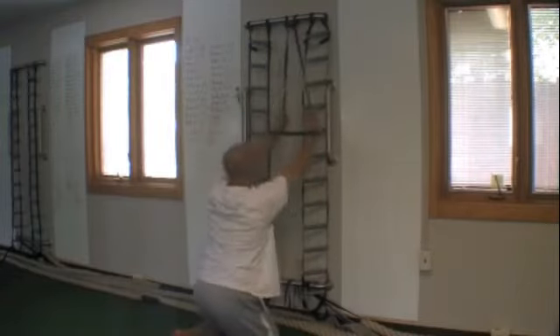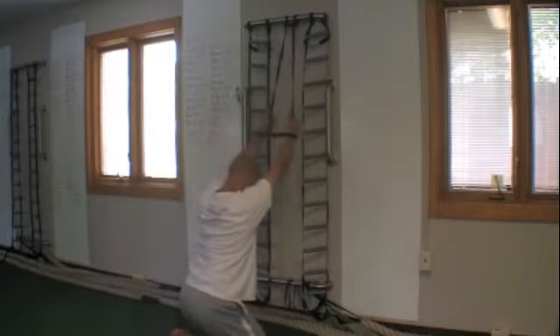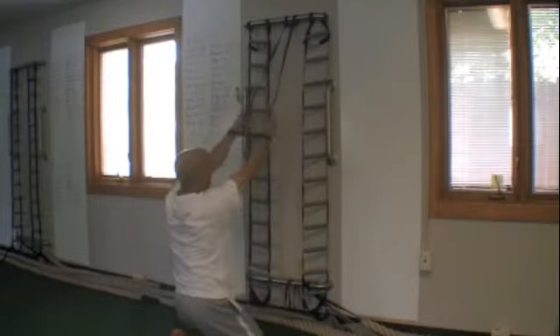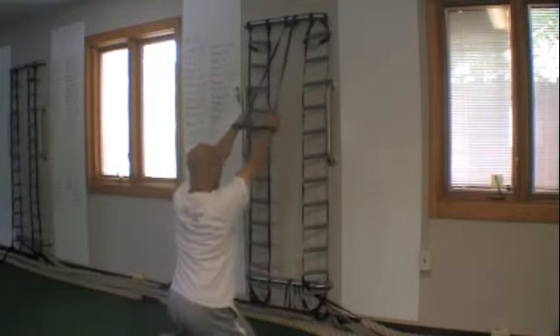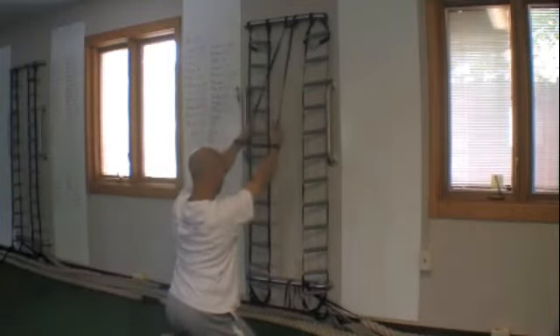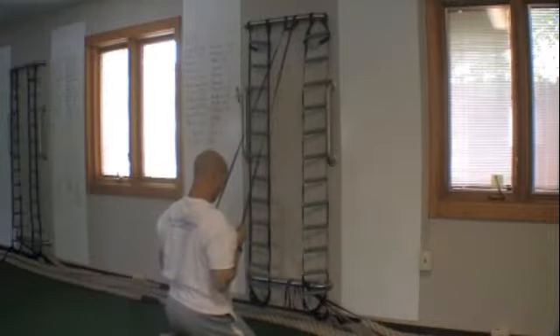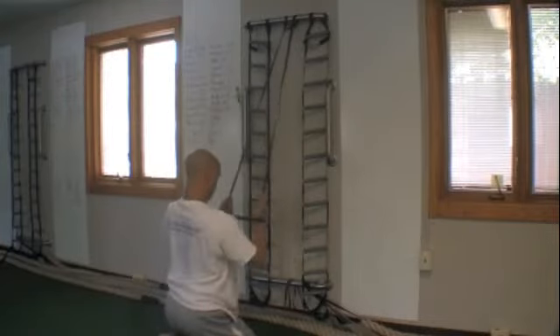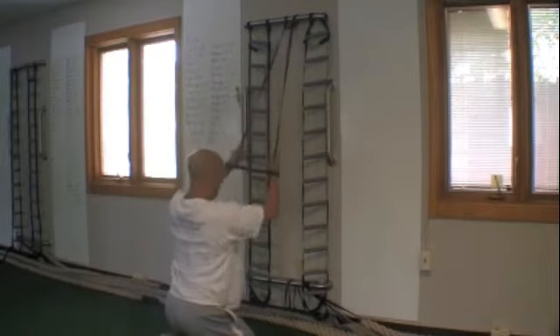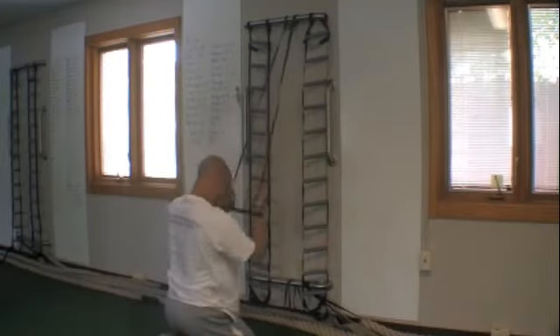The further away you are from the wall, the harder it will be because there will be a little more tension. Then you're just going to pull with your elbows, squeeze those shoulder blades back, pull it down right to the bottom of your chest and down. Squeeze those shoulder blades in, squeeze that back.